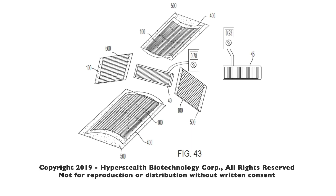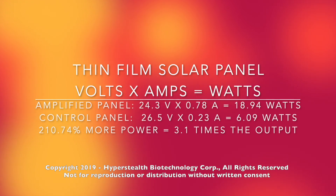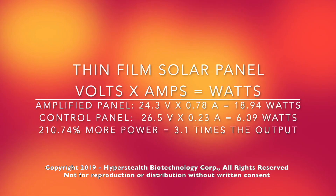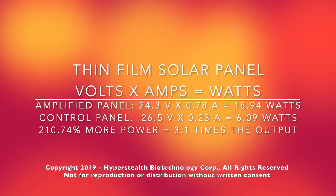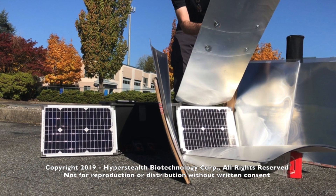Indeed it could, I discovered. I then decided to see if adding a mirror under the lens would boost the amount of light, and sure enough it worked. By adding these lenticular-mirror combinations on all four sides, I was able to more than triple the power output over the identical control panel on a thin film solar panel, and nearly triple the output on a monocrystalline solar panel.